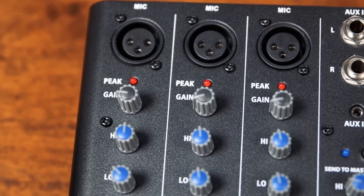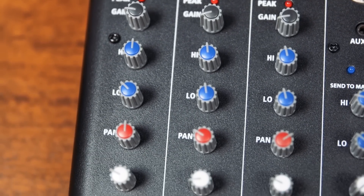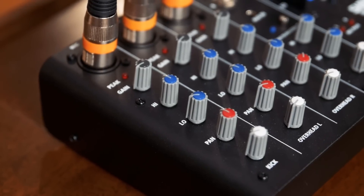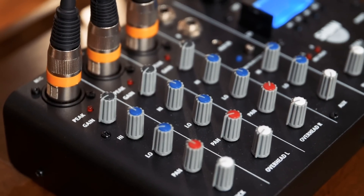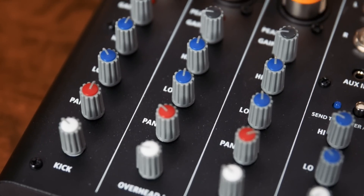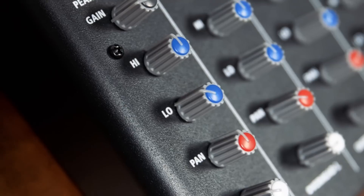It's got three XLR inputs: two for your overheads and one for your kick drum. Each of these three channels has been pre-EQ'd to optimize the sound to the specific mic and the sources that it's picking up. However, you do get high and low EQ adjustment on each channel, as well as panning and gain of course.